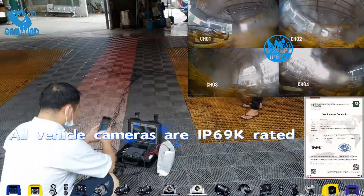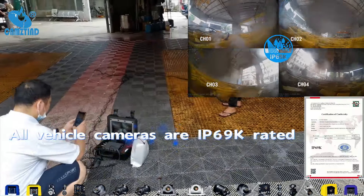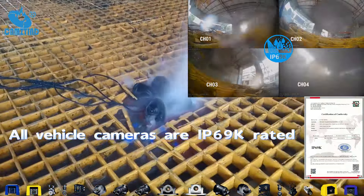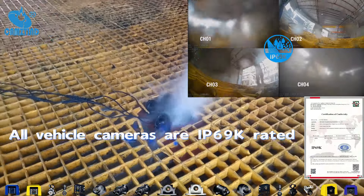As we put our IP69K camera to the test, we'll simulate the intense conditions of a car wash. The high-pressure water jets are going full blast.